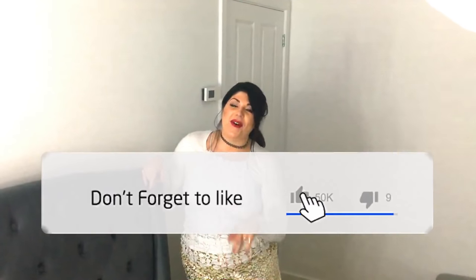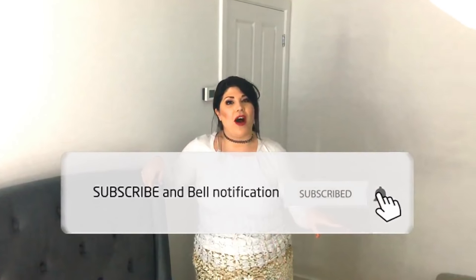Thanks for watching my vlog guys. I hope you have found this two-part vlog helpful. If you have, don't forget to click the like button, don't forget to subscribe to my channel and click the bell to turn on notifications. I'll see you next time. Bye guys!